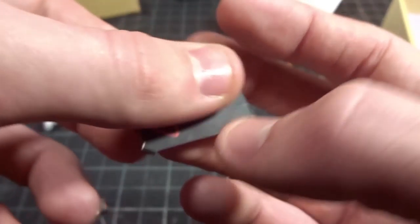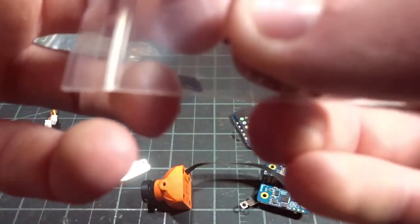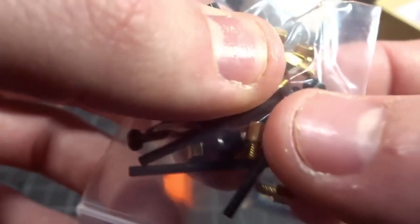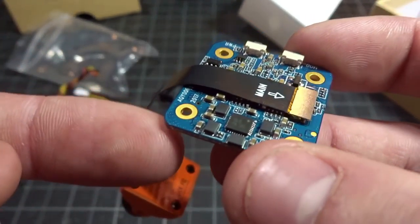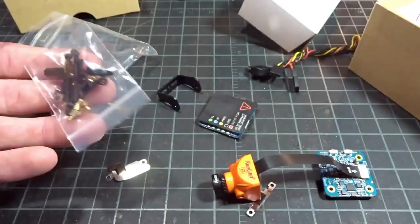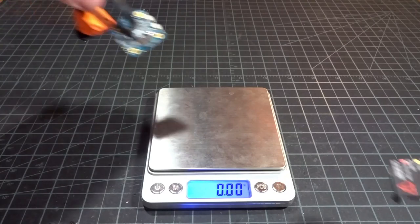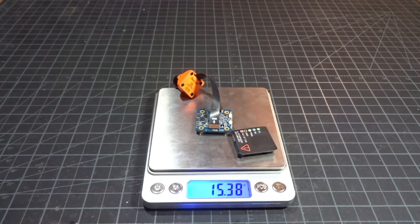In the accessory bag there looks like some M2 metal hardware with brass spacers — those little gold things. I'm not exactly sure if they are meant to carry power through the corners of the board, like the TBS Power Cube does, but since it uses the pins together I don't think it's doing that. The Split Mini with just the boards and camera and none of the standoffs weighs about 15.38 grams.